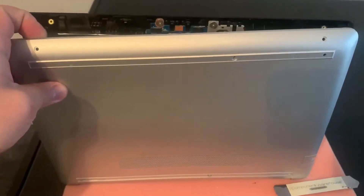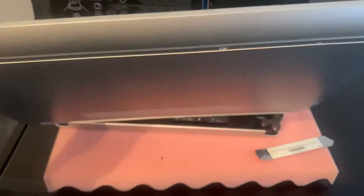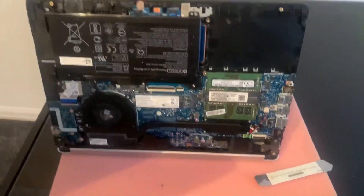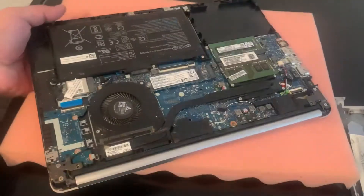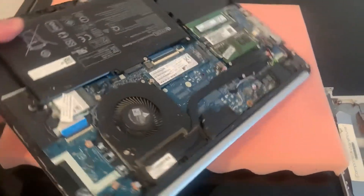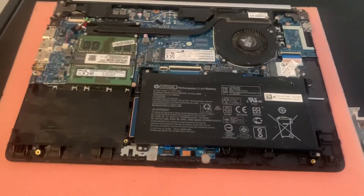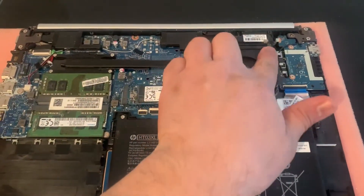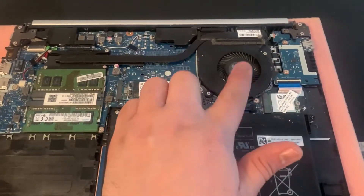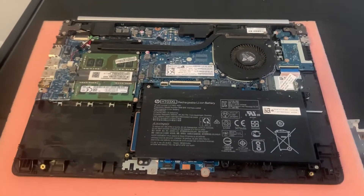Here's the end result — I've opened up the back casing. As you can see the back of the board: you've got the battery, you've got the fan, you've got the RAM — everything is there. But we're concentrating on this fan, and we're going to replace it now with a new one.